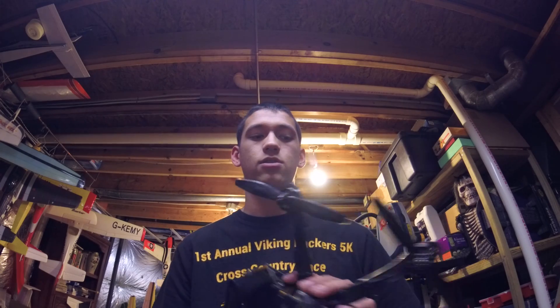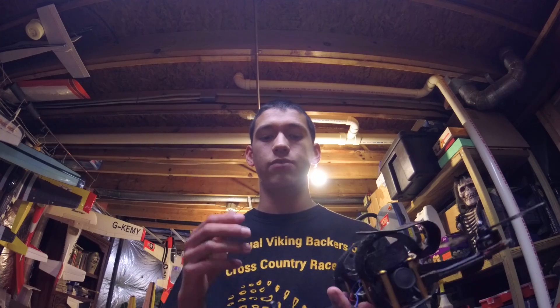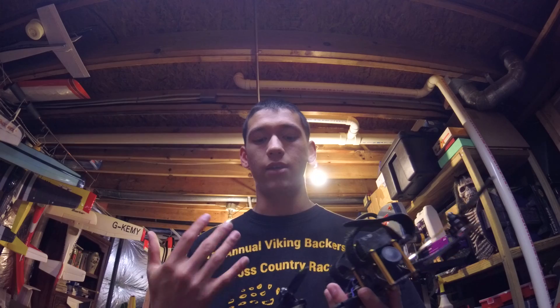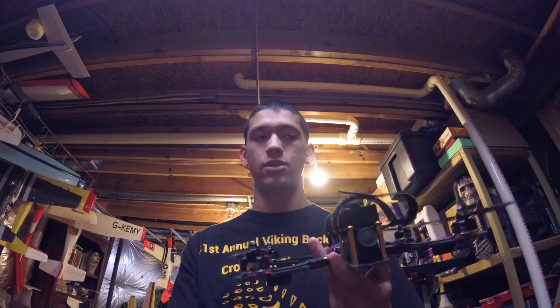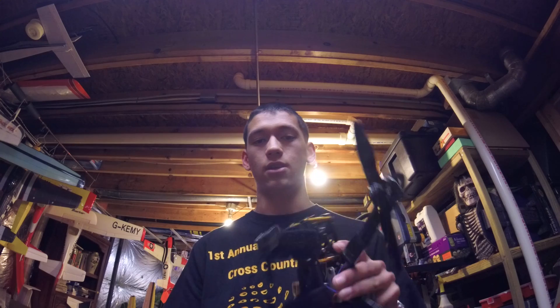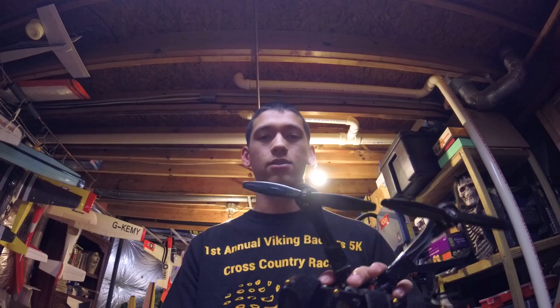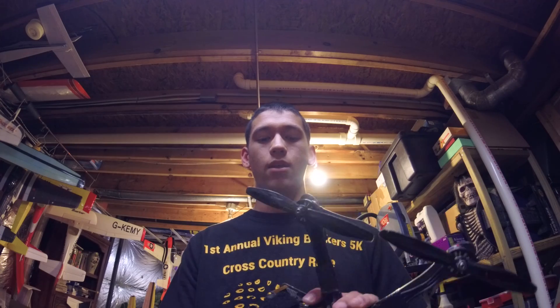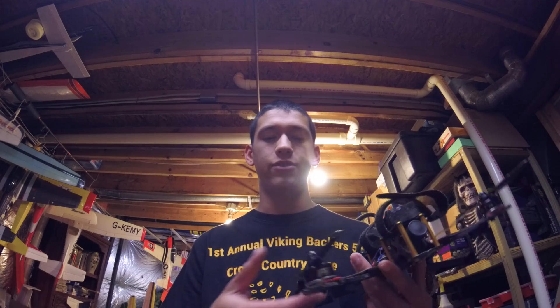That responsiveness is definitely the biggest improvement over the old ones. It really makes this feel even more like a 5-inch quad — it's getting close to how snappy you can get a 5-inch to be. I'm definitely content with how snappy this thing is; I don't need it any more responsive running these props. One thing I'm thinking about is that not a lot of development has been going into 6-inch stuff compared to all the 5-inch motors and props coming out.